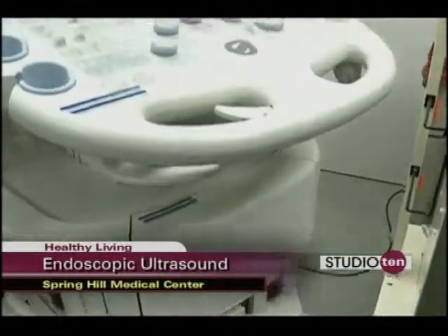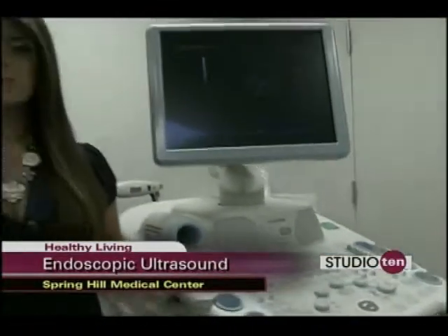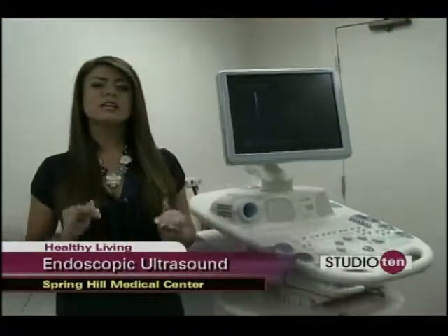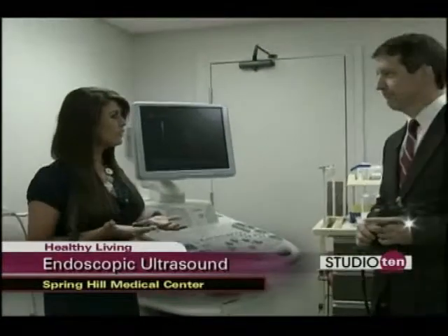This elaborate piece of equipment is the newest type of endoscopic equipment at Spring Hill Medical Center. It's called EUS, or endoscopic ultrasound, and today we're with Dr. Michael Sanders to explain exactly what this does.